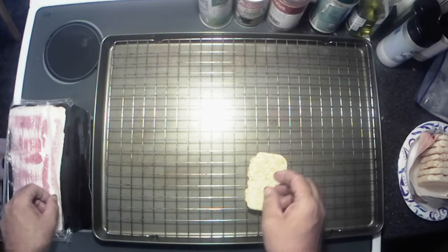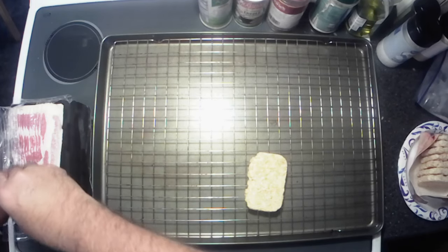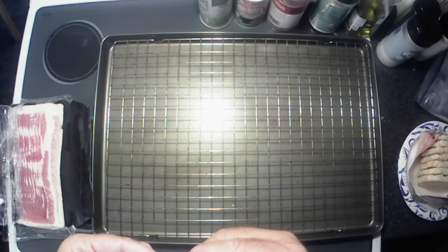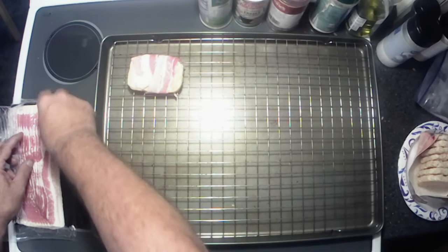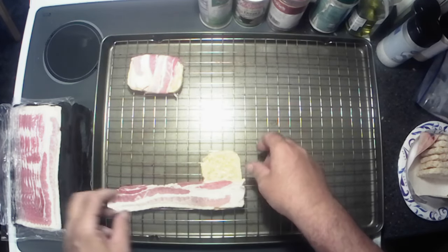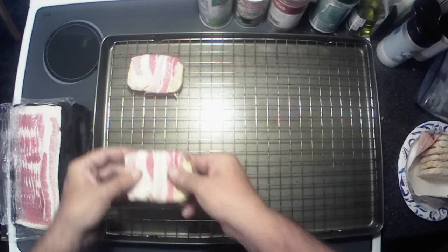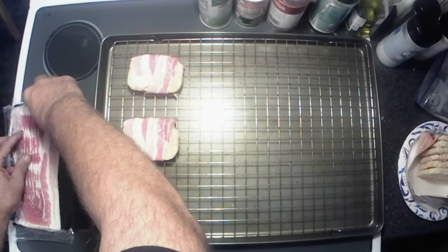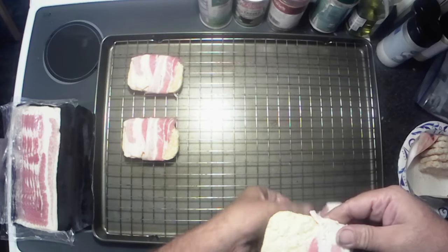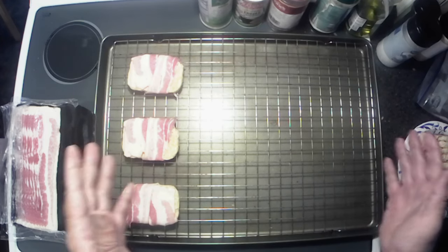All right y'all, I'm gonna try this here and see how it goes. We got our bacon and our hash browns, so I'm gonna take a piece of bacon and wrap it around and lay it on the rack — I'm using a raised rack here to get that grease to drip out hopefully. I'll finish filling my rack and bring you all back.